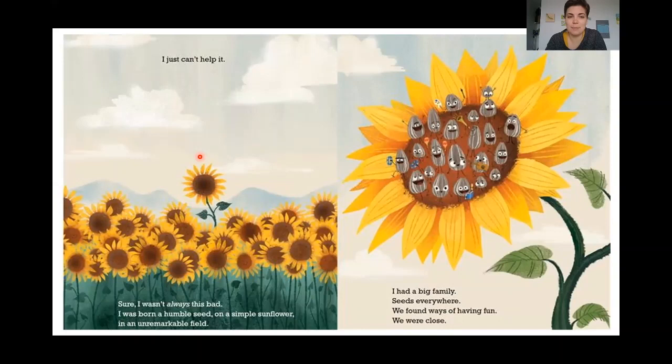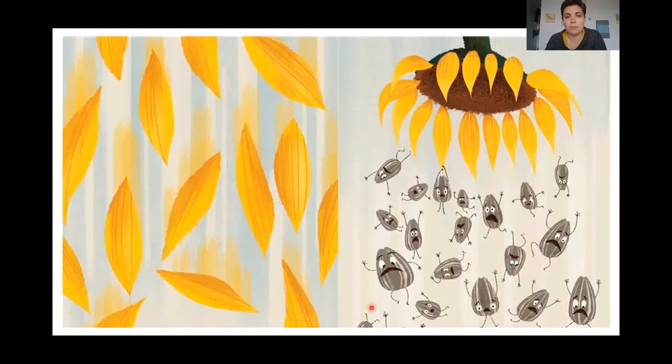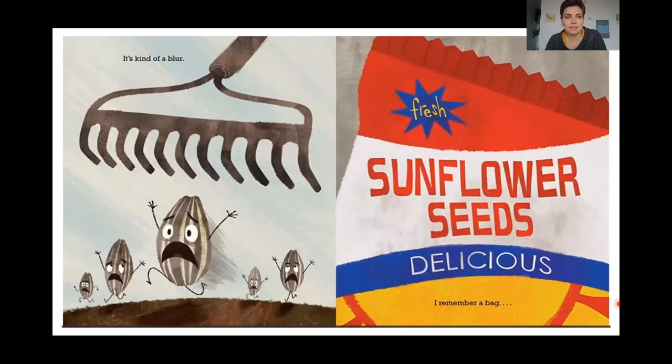What kind of flower did the bad seed come from? He came from a sunflower. Sure, I wasn't always this bad. I was born a humble seed on a simple sunflower in an unremarkable field. I had a big family — seeds everywhere. Sunflowers have lots and lots of seeds. We found ways of having fun and we were close. But one day, something happened. It's all kind of a blur.